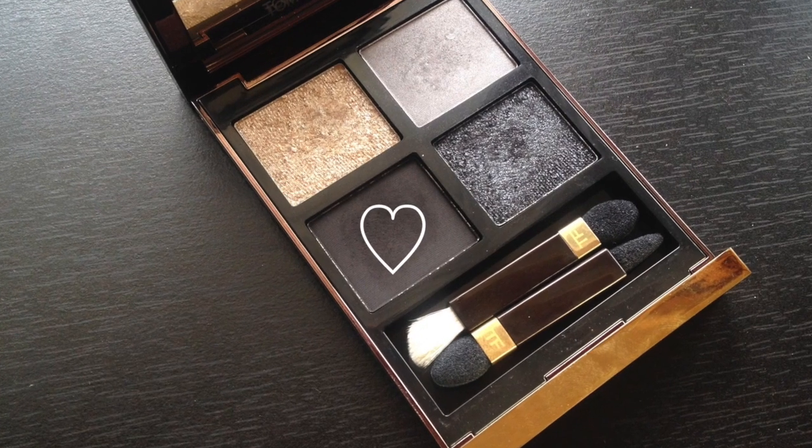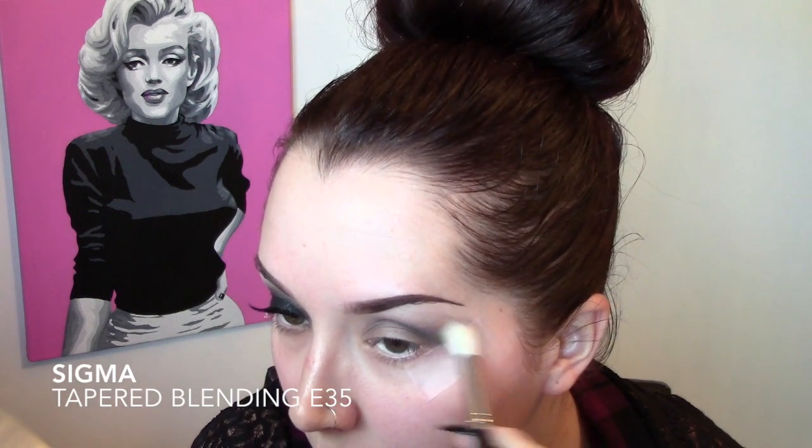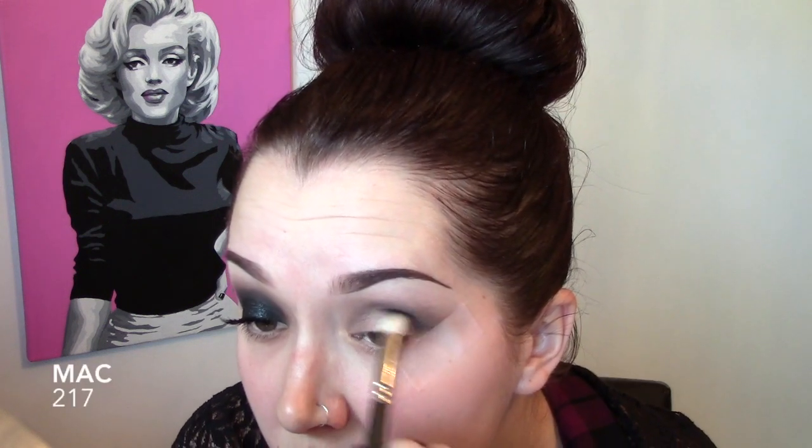Taking the first eyeshadow from the Tom Ford Titanium Smoke Quad — the black shade — and applying that to the crease area, softly blending it into that Makeup Forever eyeshadow. Taking a clean blending brush again to soften everything. Then deepening the crease one more time with a little bit more of that black shade.